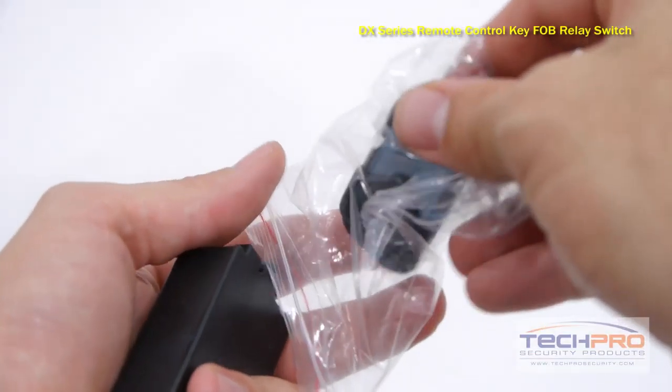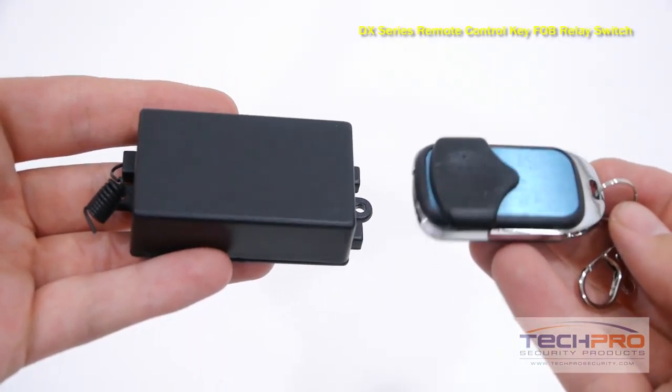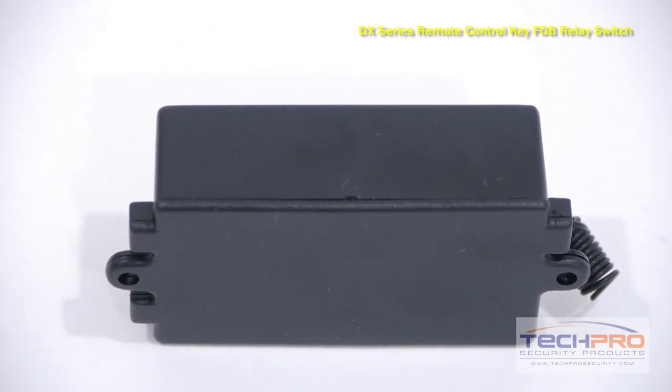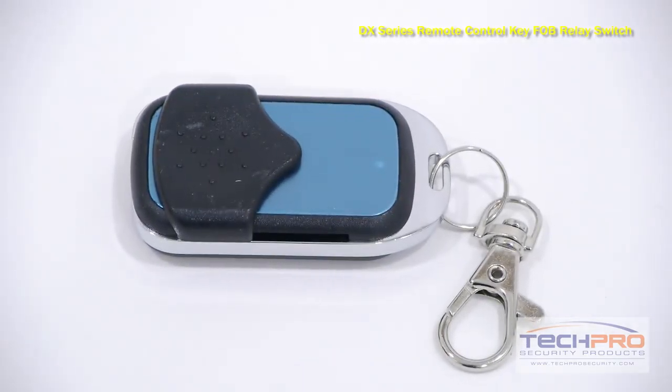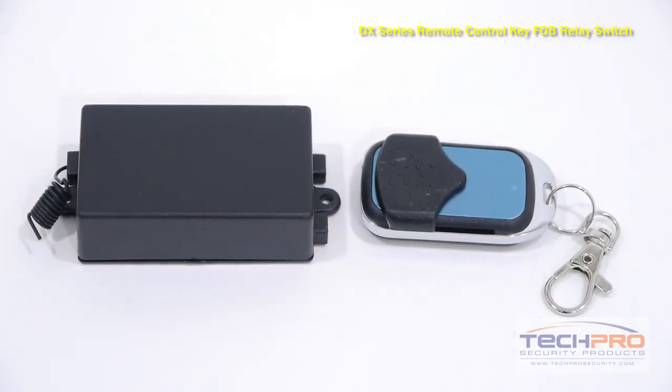This is our ADX series remote control key fob relay switch. It can open a door with the click of a button on the key fob. This will work with any electromagnetic lock or electronic door strike, as it is self-learning. Just program the remote according to the instructions and you will be able to remotely open the door while exiting.